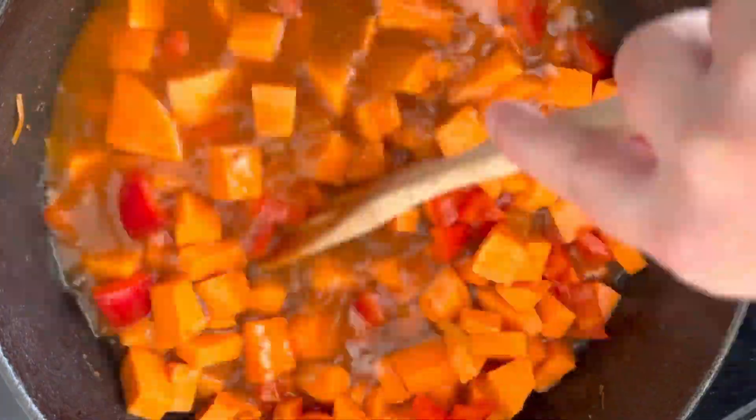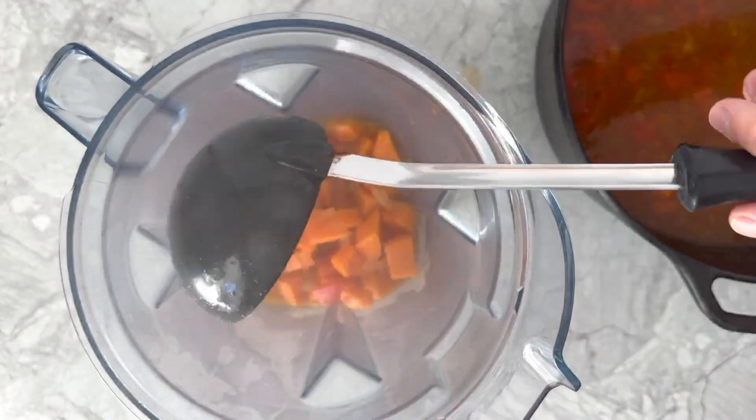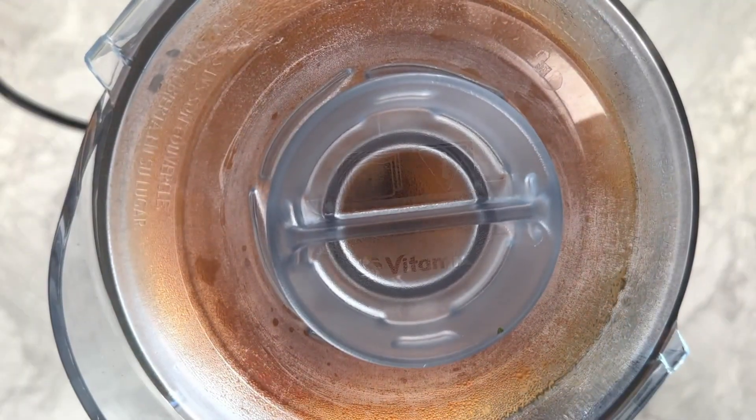Pour in some broth, increase the stovetop heat to high, and bring the mixture to a boil. Then reduce the stovetop heat to low and simmer the soup until the sweet potatoes are tender, which will take about 20 to 25 minutes. Transfer the soup to a blender and pulse until just smooth.